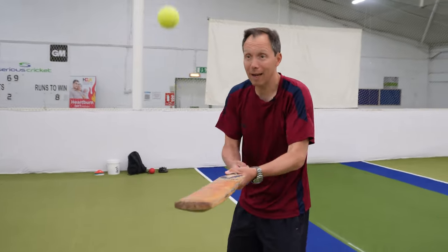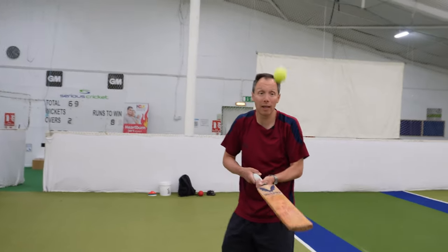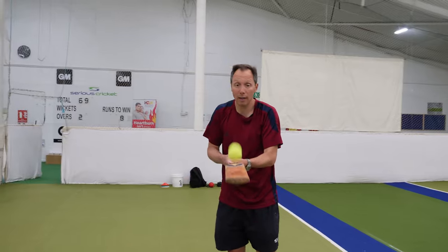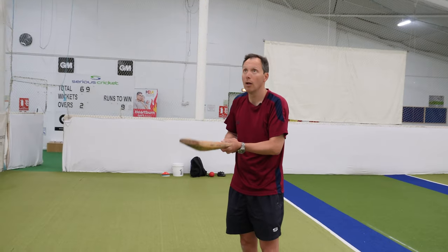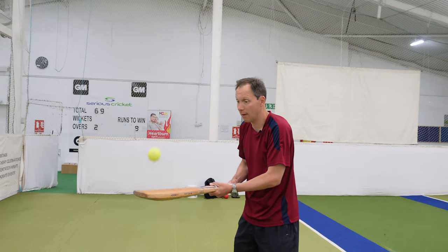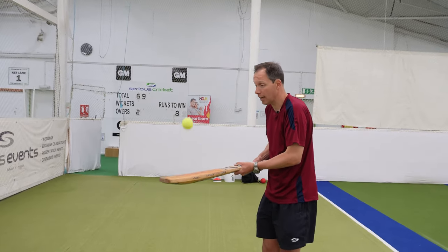So what would I do to improve my cricket batting? I'm tracking the ball — watching it go up, watching it go down — and just watching it onto the face of the bat. That's something we've got to do when we're out there batting.